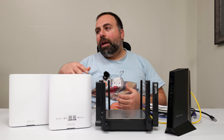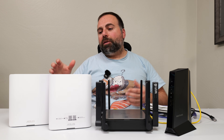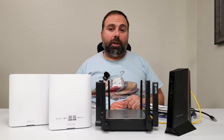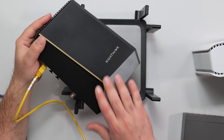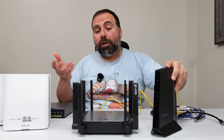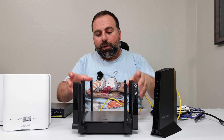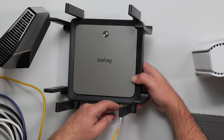It depends on how big your home is, what your speeds are, and how many nodes you decide to get. But generally speaking, with a mesh system you can get really good speeds. In this demo I'm using a cable modem as the internet source. You might have an ONT, which is typically used with fiber internet — you can assume the same thing. As long as it's the internet source coming to the router, you want to unplug your router.